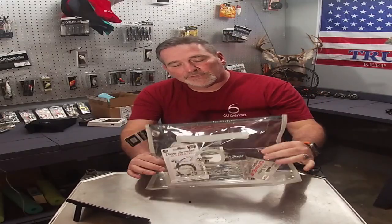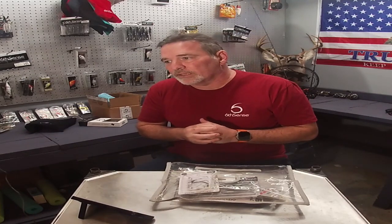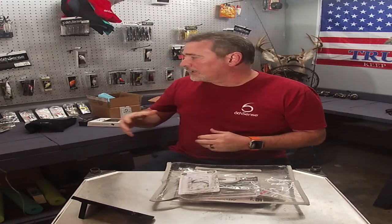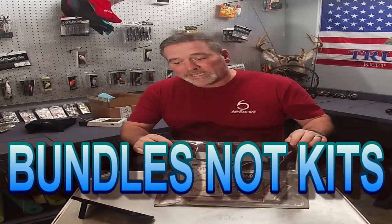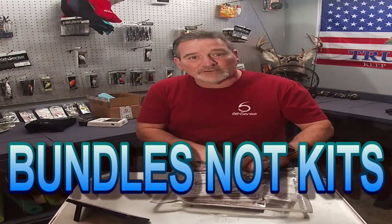So if you didn't know, Sixth Sense also offers kits of things — they'll have a flipping kit, a forward-facing sonar kit, a hook kit that comes with a massive amount of hooks, and what we have here is an umbrella kit and I want to take it out real quick.